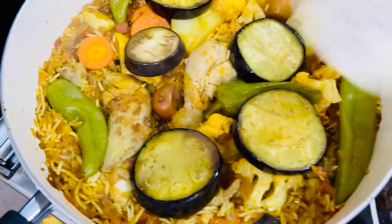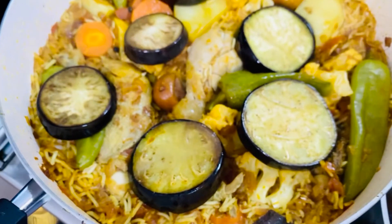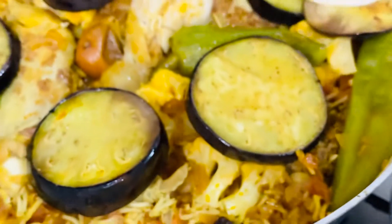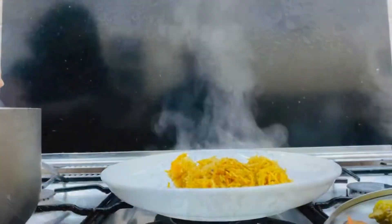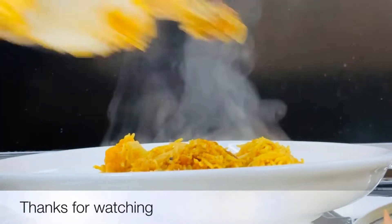Now the chicken Maqluba is almost ready. We are going to put the vegetables in the bowl and cook the Maqluba.